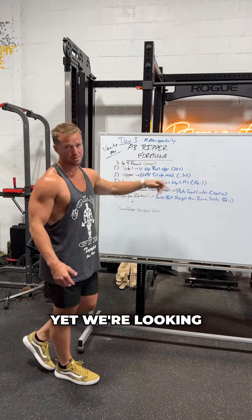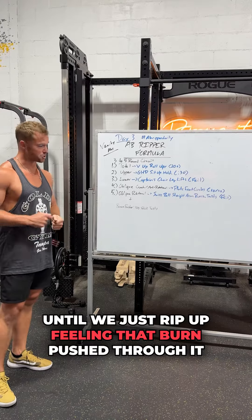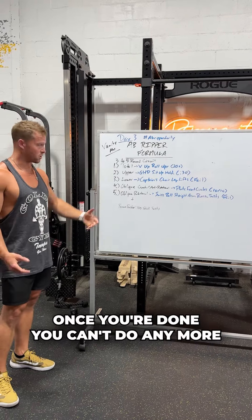20 plus — we're looking for 20 total, but the plus means we're going to burn it out until we just rip up, feeling that burn, push through it. Once you're done and you can't do any more, move on to two.